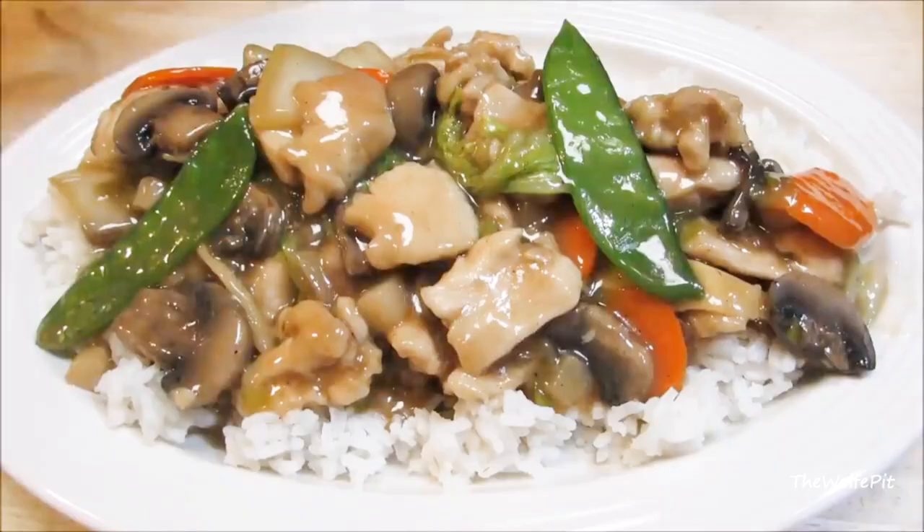Hey everybody, welcome back to the Wolf Pit. Today I make a Moo Goo Gai Pan, which literally means chicken and mushrooms. It's a very common and popular Chinese dish here in America, but it's not an authentic Chinese dish, much like most of the Chinese dishes we are used to eating. But it's easy to make and one of my favorites.